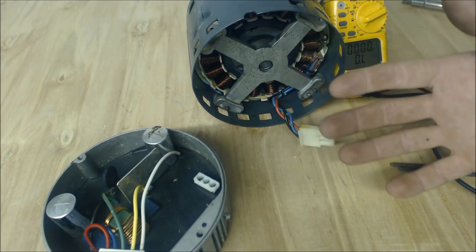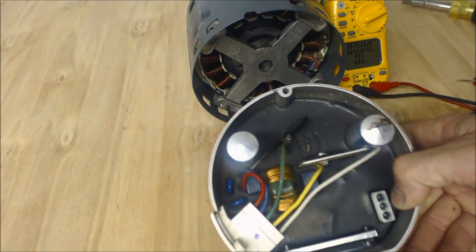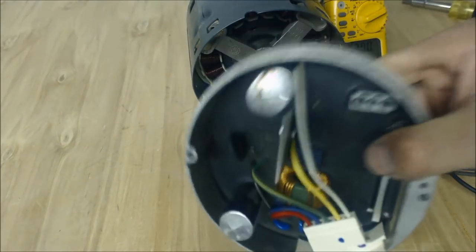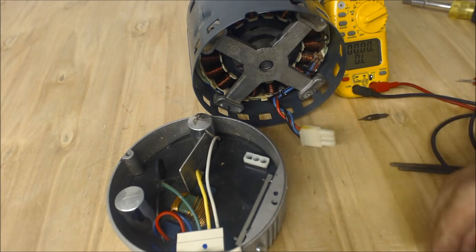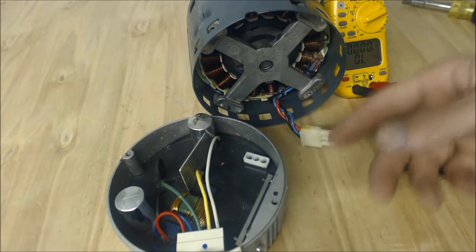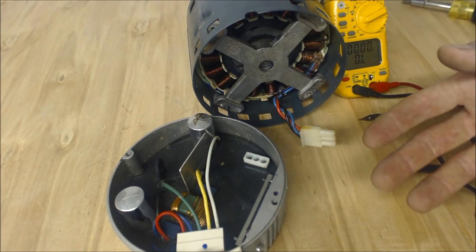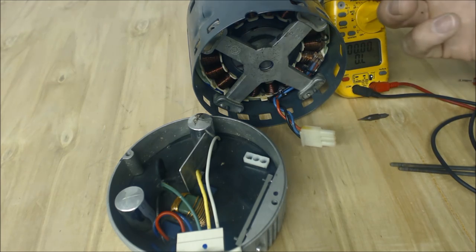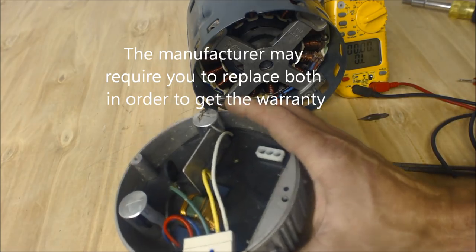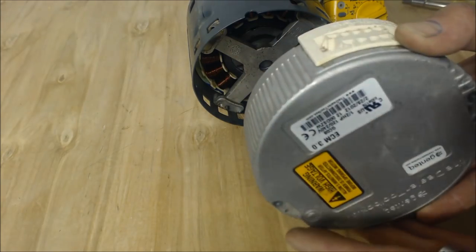Most of the time what I find is the motor is actually good and it's just the bell housing or the hub. The question is should you replace just the hub? One thing is with warranties — if the manufacturer is going to supply both items, you might as well replace both and get a little more life out of your motor. But if it's a parts-only warranty you still have to pay labor. If you just replace the hub or bell, all you're doing is taking two screws off the back, pulling it off, putting the new one on, and you're done.